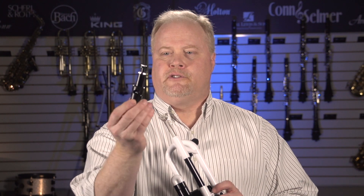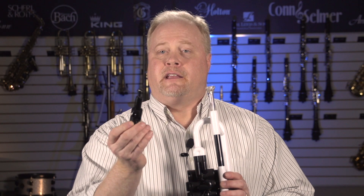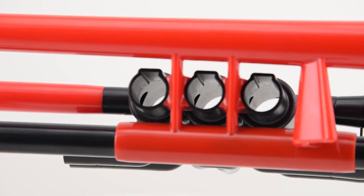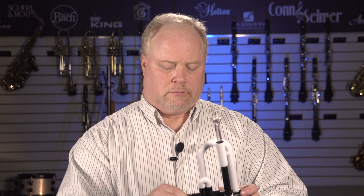If you look at this valve design, it is actually the same material as the valve casing. I can put this first valve in the second or the third — it doesn't matter because they're all ported the same way. The other nice thing for young kids is you can't put it in backwards. There is a key on the piston, and inside there is a slot where that key goes, so all you have to do is line that up. It only goes in one way — put the spring back on, the bottom cap, and you're ready to go.